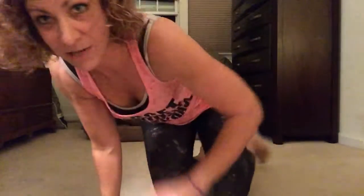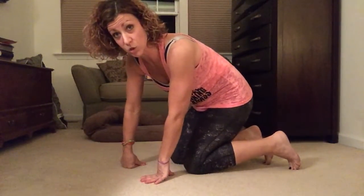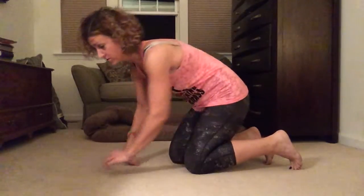Hi gang, back on the floor today — day four. Dolphins and push-ups, modifications are pending so hang tight, I'll tell you what they are. All right, first one is the dolphin, and this is going to look really funny, but it's really good, so hang tight.